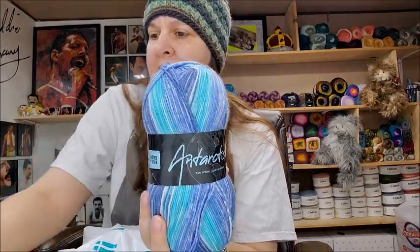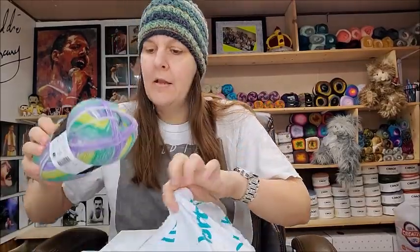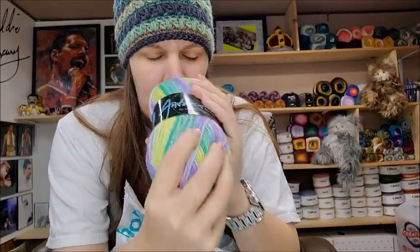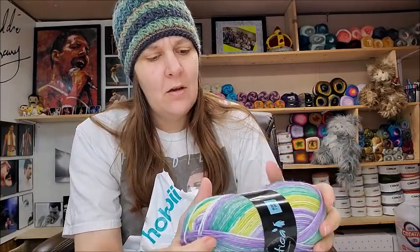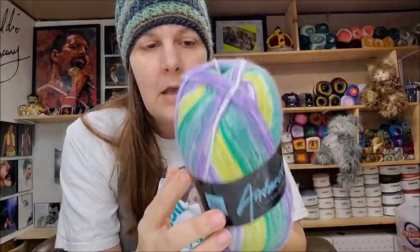You know, these two together would make such a pretty cowl. Even though it's sock yarn I don't think of socks because socks aren't something I really enjoy making. When I get sock yarn I think of other things — a beautiful cowl, a beautiful lightweight scarf, shawl, anything like that. It's very pretty. It's not itchy even though it's 75% wool — some wool is itchy but this one is not.